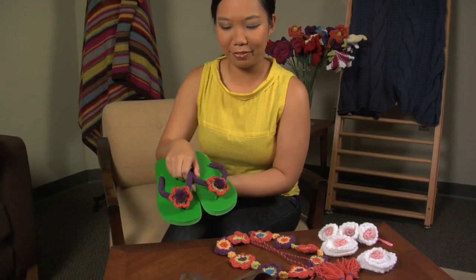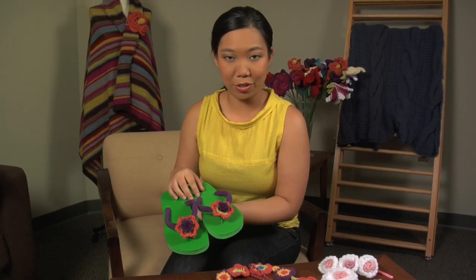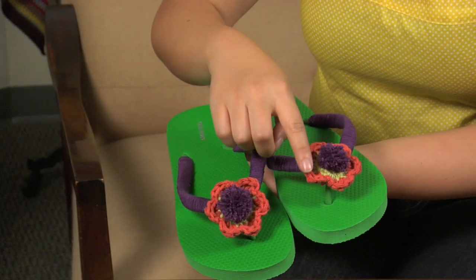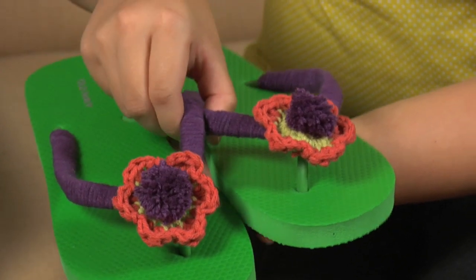First off are these amazing flip-flops, and as you can see, these bands are just wrapped with yarn, and then we've crocheted little flowers and added pom-poms that just make them really sweet. These are such great gifts, and I have friends who've made pairs for all of their nieces and nephews.